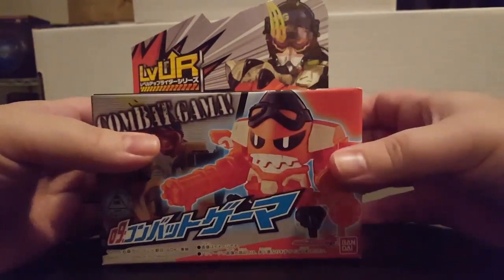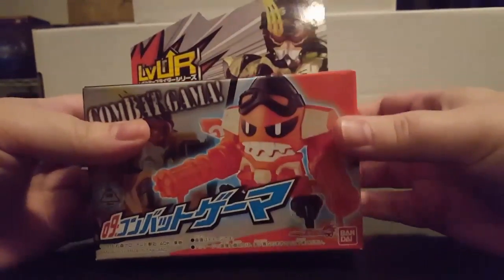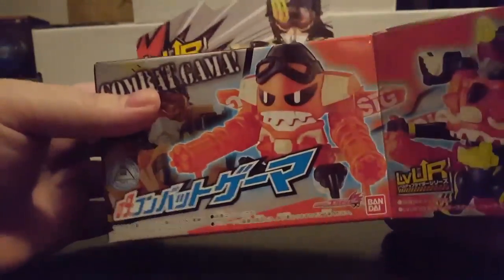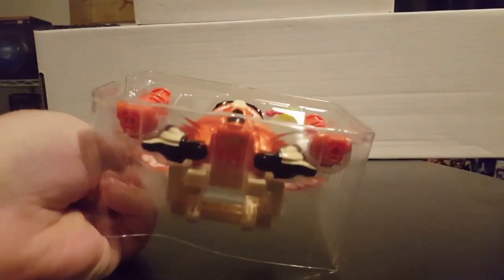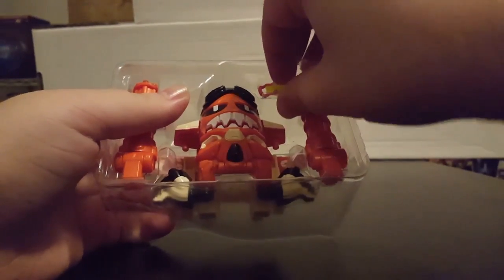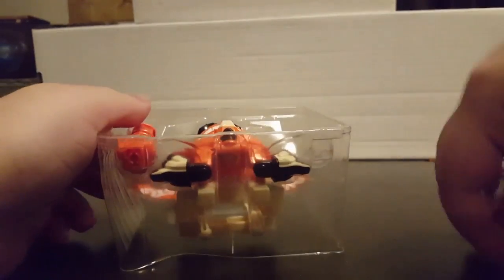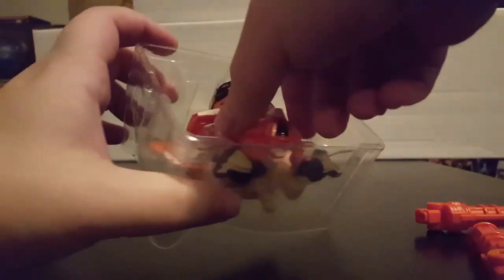So without further ado, let's open her up and see what's inside. You can pretty much tell straight away it's of the same sort of construction as some of the other Level 3s we've seen so far, namely the Robot and Beat Gamers. We have your double gashet driver as per usual, we have these two miniguns, and then we have the main body for Combat Gamer.